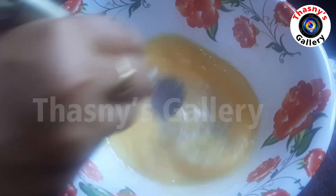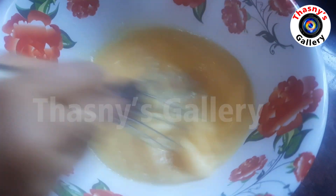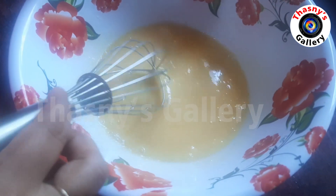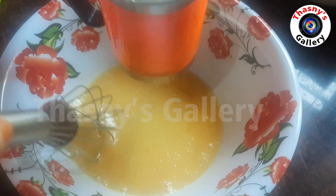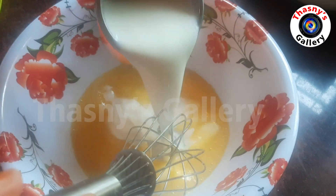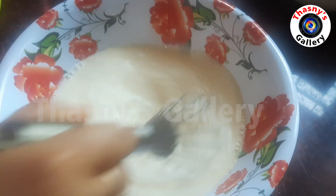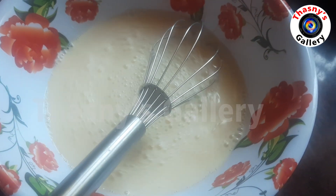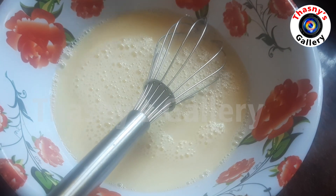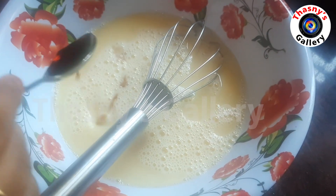You can also use this pancake for breakfast. Add 1 cup of olive oil and mix it with vanilla oil.